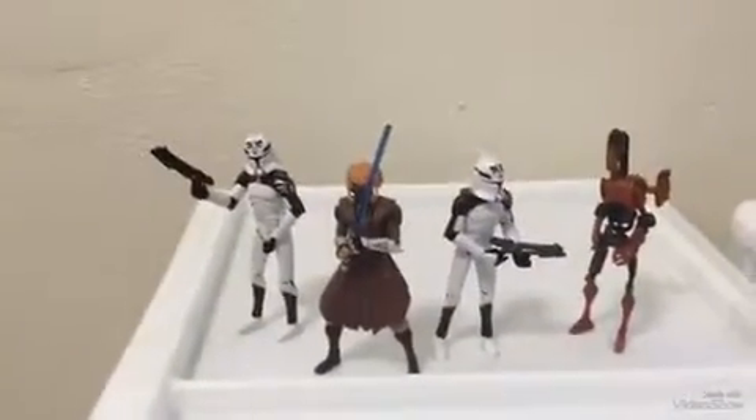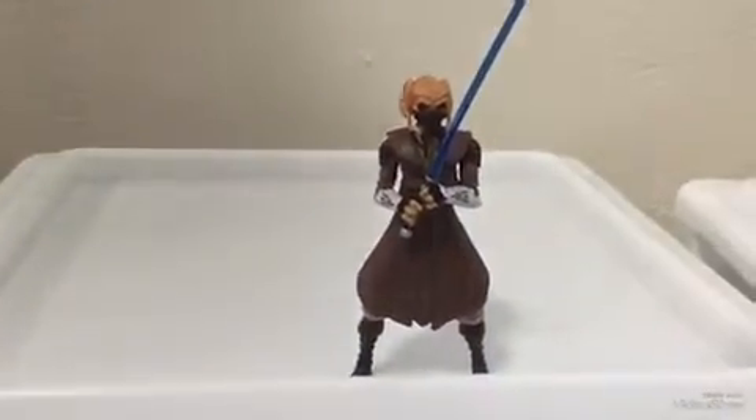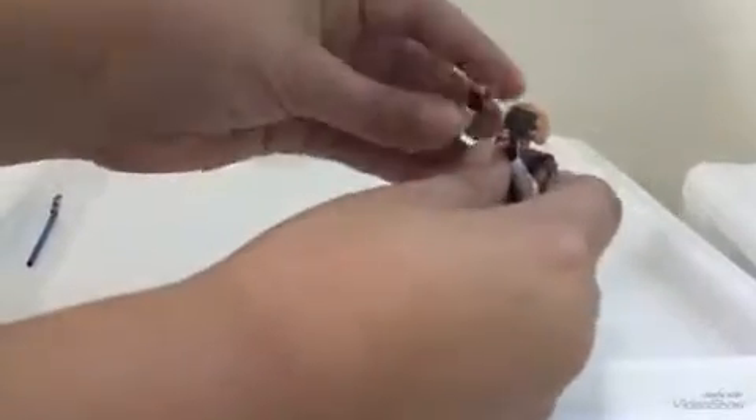So I'm going to go in depth over every figure. I'm gonna go first with General Plo Koon. He's got a lightsaber — the articulation is pretty simple.